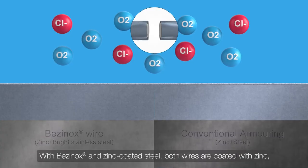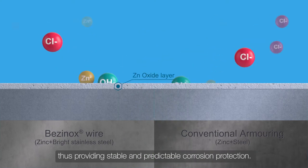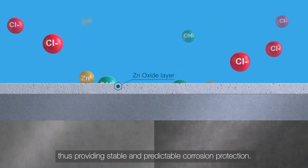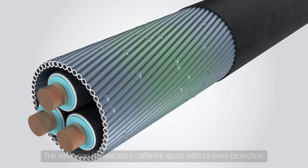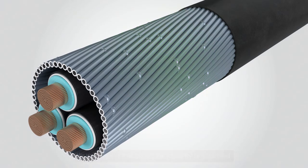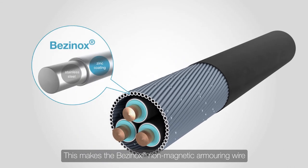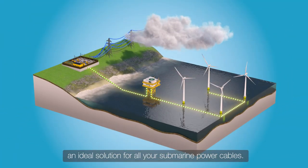With Besanox and zinc coated steel, both wires are coated with zinc, thus providing stable and predictable corrosion protection. The wires can be welded in different spots without extra protection, thus keeping the structural integrity untouched. This makes the Besanox non-magnetic armoring wire an ideal solution for all your submarine power cables.